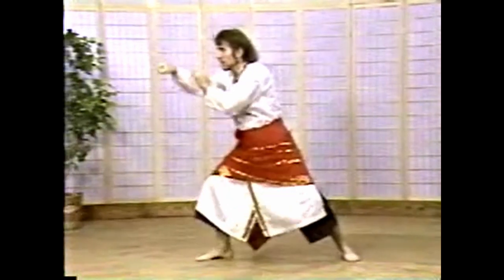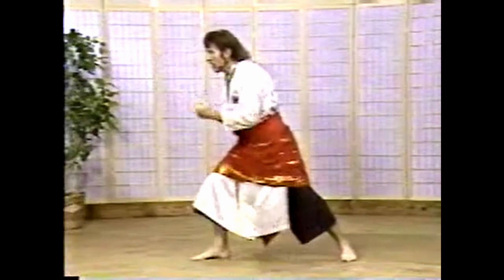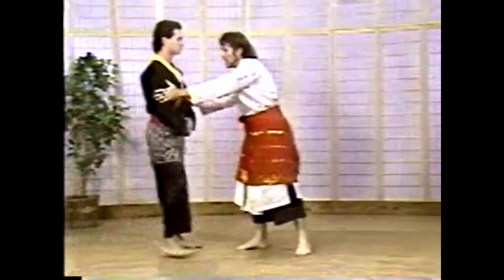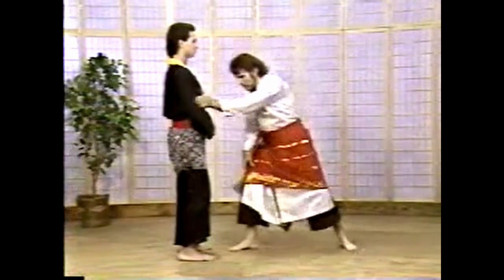Juru number seven starts with number one, and you drop into a V with these hands — punch, punch — from a different angle. Juru number seven is designed to open a person up. It can be two simultaneous blocks, or a rather sneaky block from the outside. In an inner gate situation, if you have a person who throws a double punch or even one punch and you want to double guard yourself, punch with this hand.